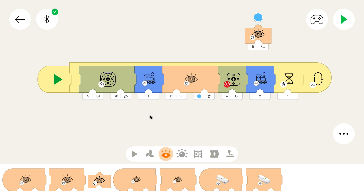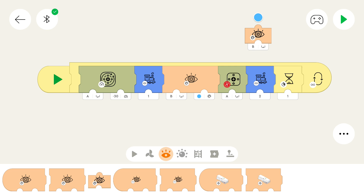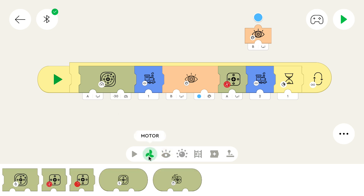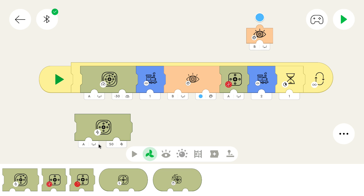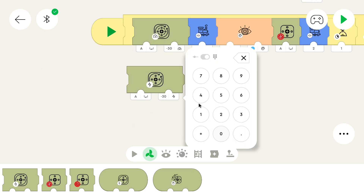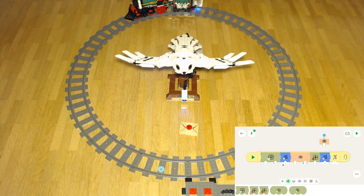Now we can test the program. I can also show it while we test it. You can see that it still detects blue but it doesn't move. Why doesn't it move? Remember what I mentioned last part — this motor block is only for motors that contain speed regulators or can measure speed. However, the Winter Village train uses a train motor which doesn't have a speed controller, so we have to use a normal dump motor block. We can simply replace the old block, but make sure it goes into the loop. Now we can test it again.